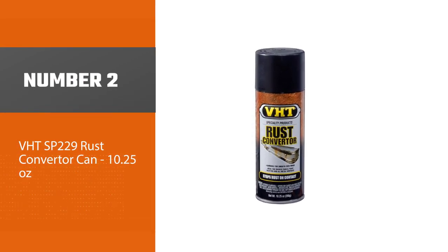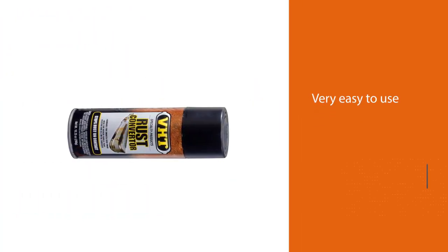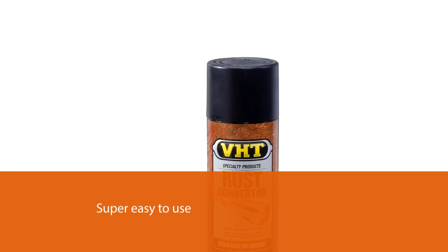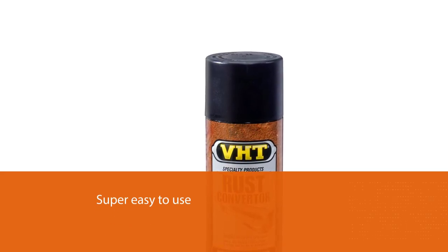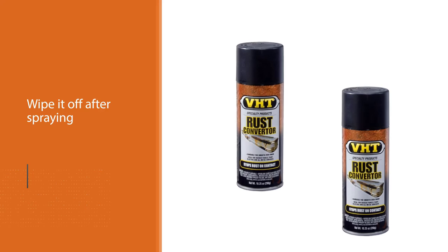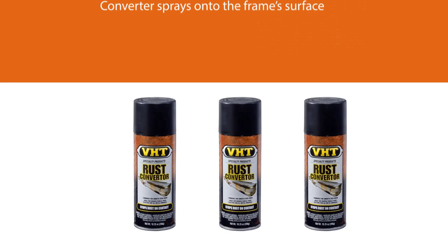Number two: VHT SP229 rust converter, 10.25 ounces. The VHT SP229 rust converter only comes in a spray can. It is very easy to use — just spray it on the surface and allow it to dry. It sprays onto the frame surface clearly and then turns black once it has dried. The black coating prevents rust from spreading and future corrosion from occurring.